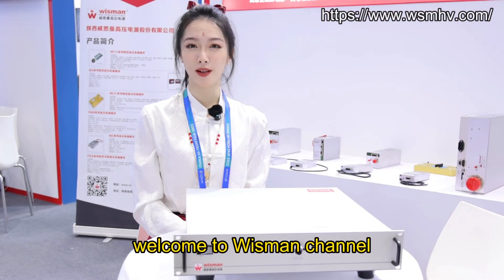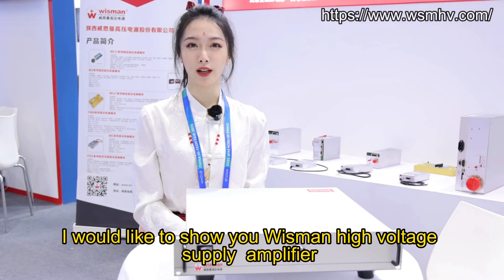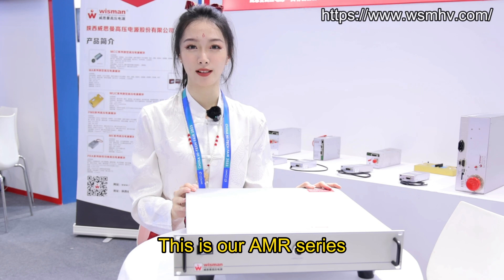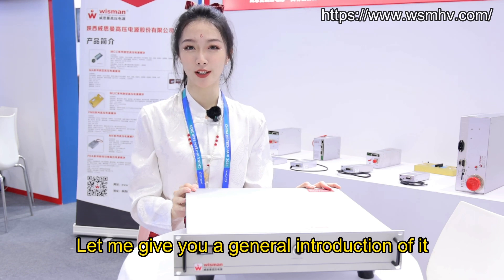Hello everyone, welcome to Wisman channel. This is Lina. I would like to show you Wisman High Voltage Power Supply Amplifier AMR Series. This is our AMR Series. Let me give you a general introduction of it.